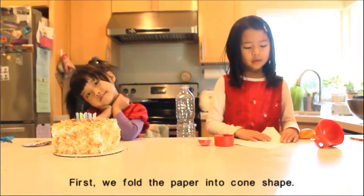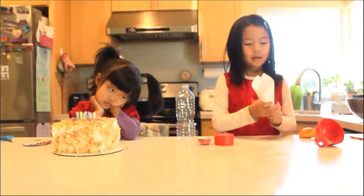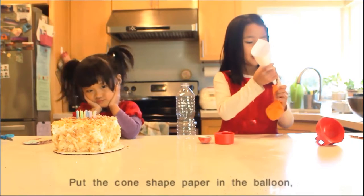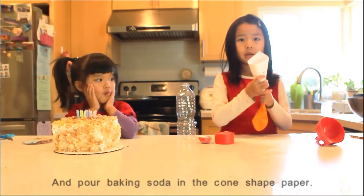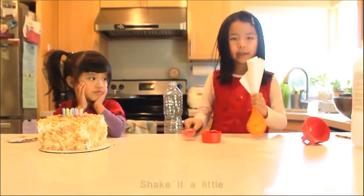First, we fold the paper in a cone shape. Put the cone shape paper in the balloon and pour baking soda in the cone shape paper. Shake it a little.